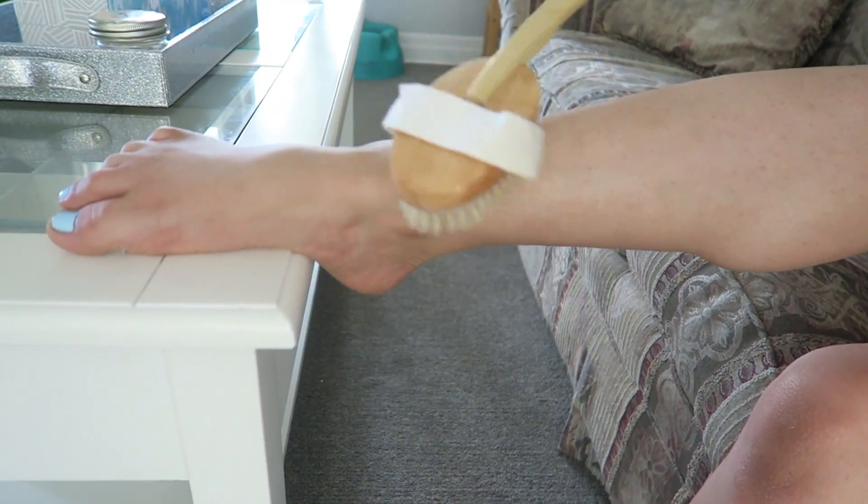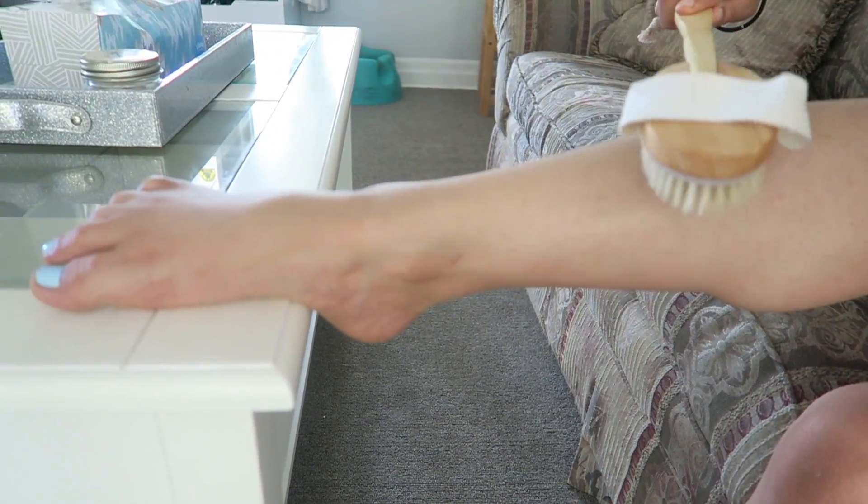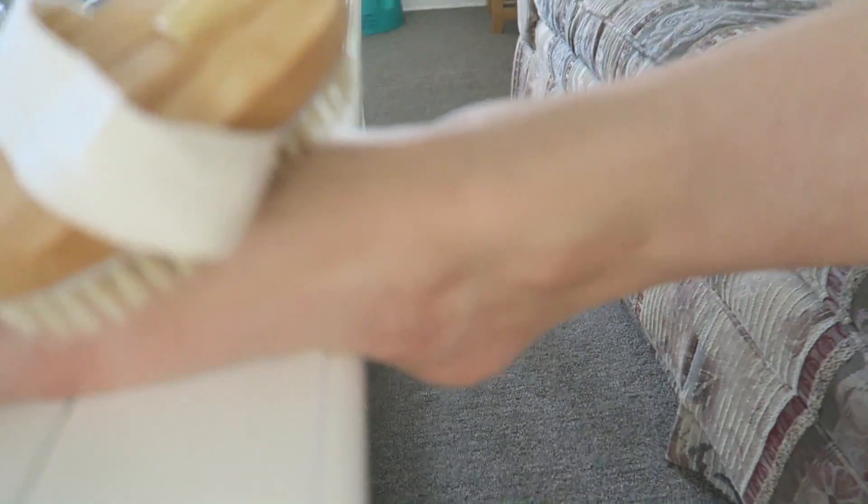Stroking away from your heart can cause ruptured vessels and varicose veins, so definitely avoid that. Brush each area several times — for example on your arms, start at your hands and sweep in long motions all the way towards your heart. Do it as many times as you feel necessary, making sure you don't miss any spots. Just don't be too rough because it can hurt.